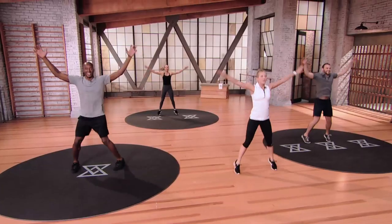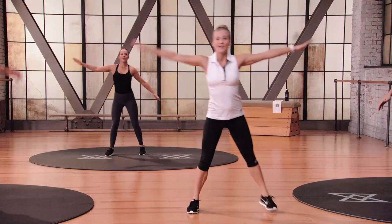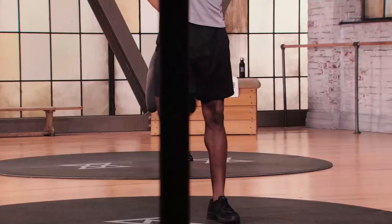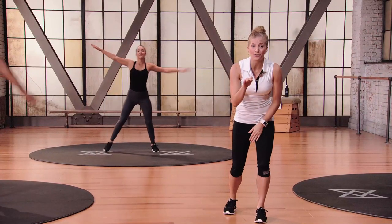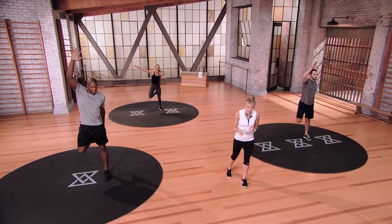We're going to slow it down and go for hamstring curls — reach back and tap your heel behind you. As usual, we're going to have two rounds of seven exercises with a cardio blowout at the end of each round. There's not going to be any more embarrassing stories of injuries happening on the course because you didn't warm up properly.